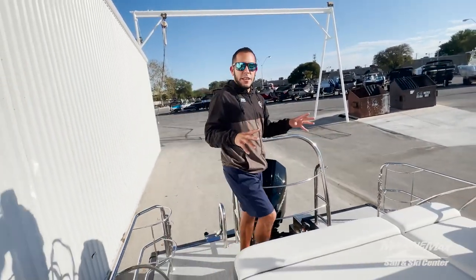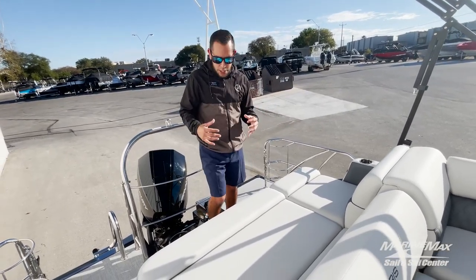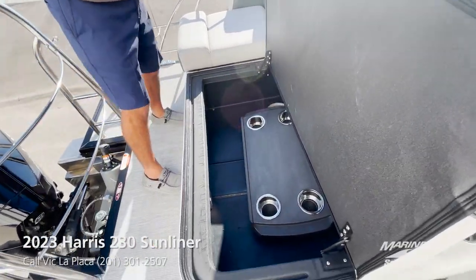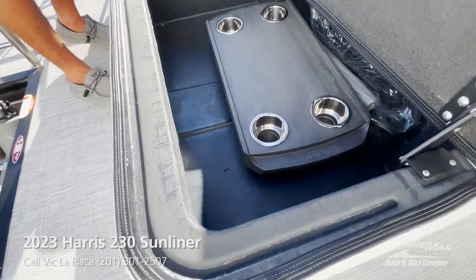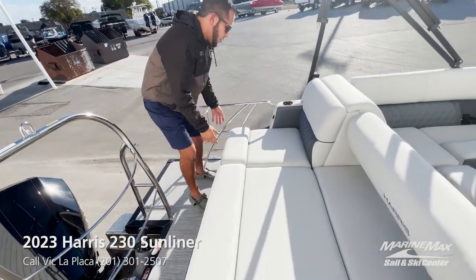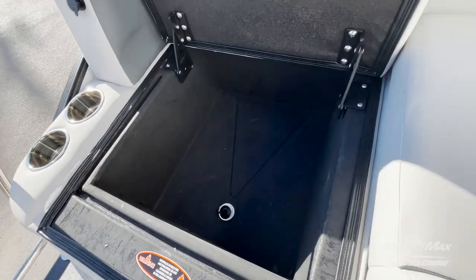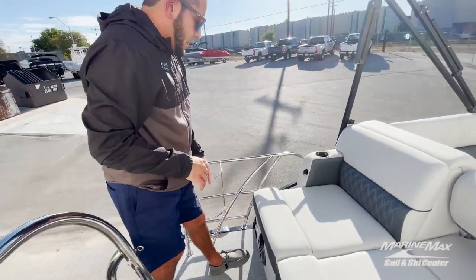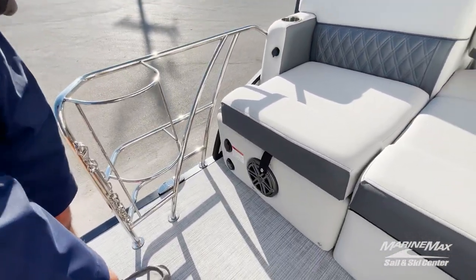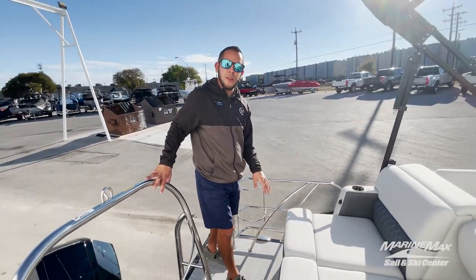This particular boat is the SL layout from Harris — one of the most popular ones. I love it for the amount of storage you get down here; I call this the coffin storage. You've got the Harris cockpit table in there — that's a dealer-installed option. Over here we have the built-in cooler with a drain, awesome for easy access to drinks. Then you have your onboard charger plug as well as your transom stereo controls, so if you're out back swimming you can change the tunes or raise and lower the volume easily from the back of the boat.